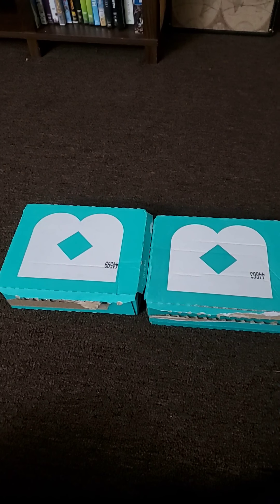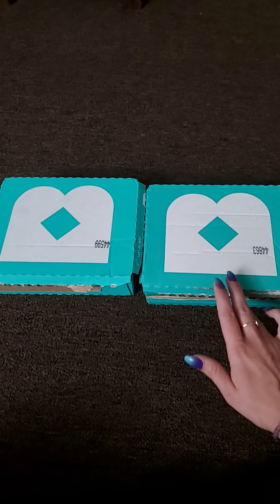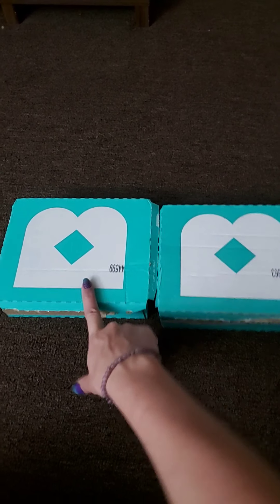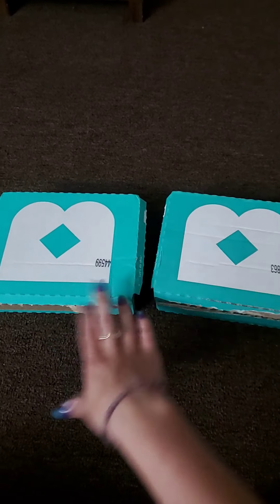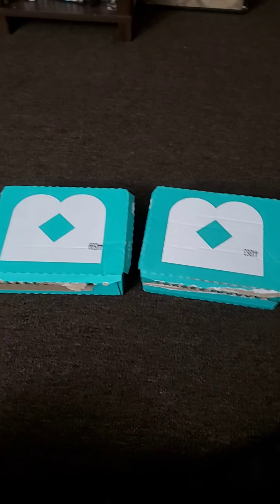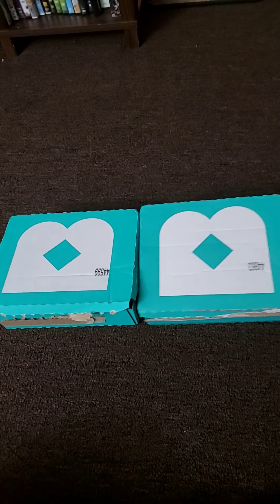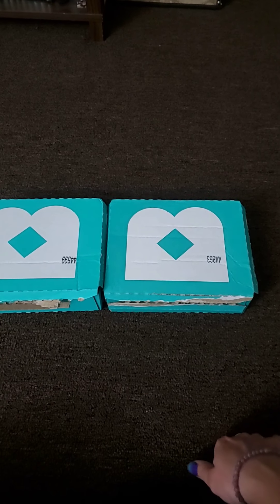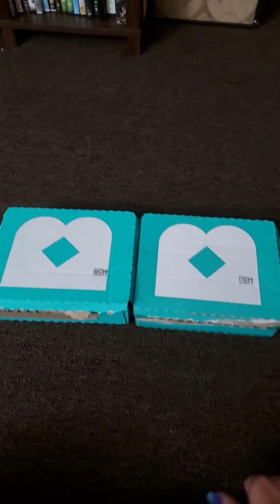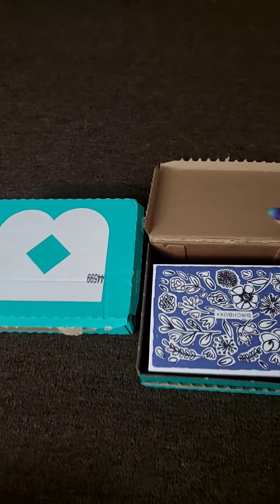They have a deal going on right now for new subscribers. It's a buy one box get another box free, and they will send you both your first month subscription and your free box at the same time instead of in separate orders. So I'm going to be unboxing both of those today.